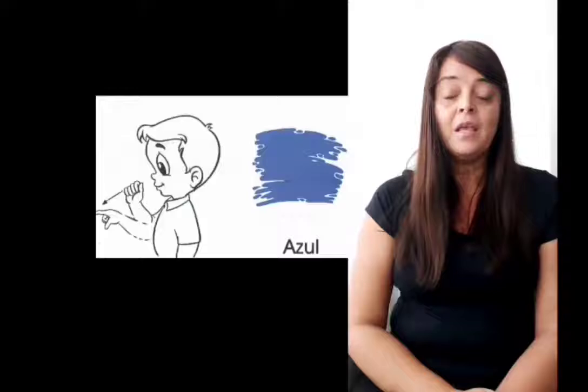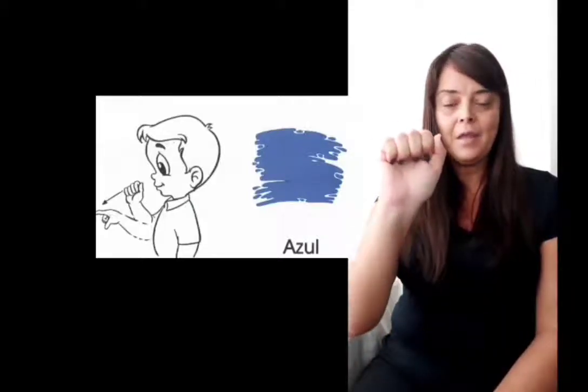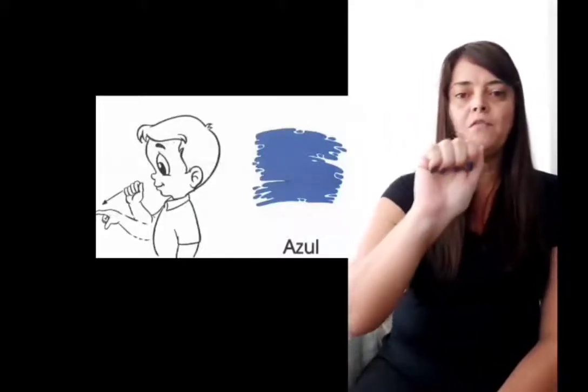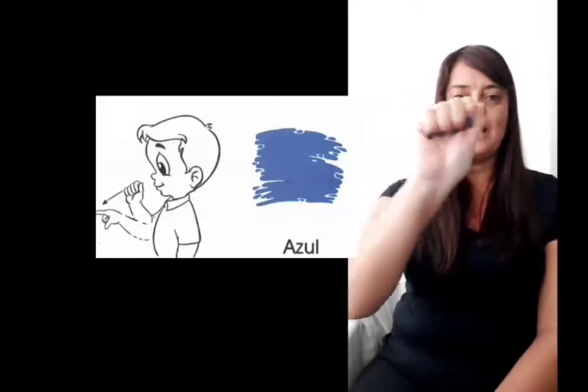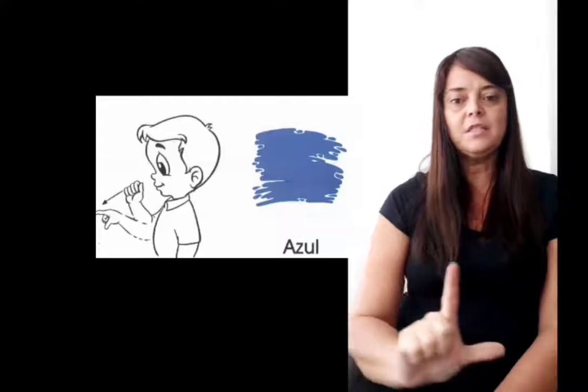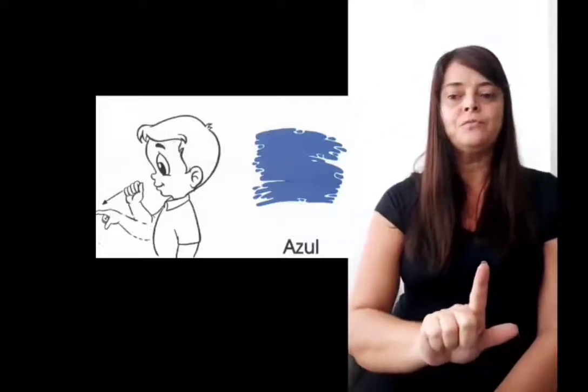Amarelo, certo? Azul, configuração de mão em A, eu vou fazer o movimento do Z e vou descer em L. Começo A, desço em Z, finalizo em L. Azul, ok?